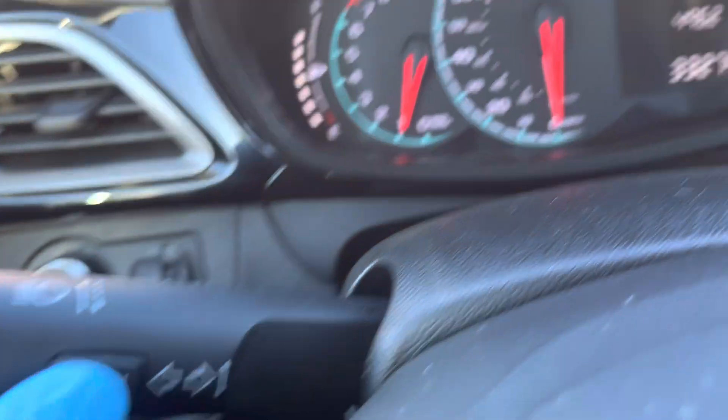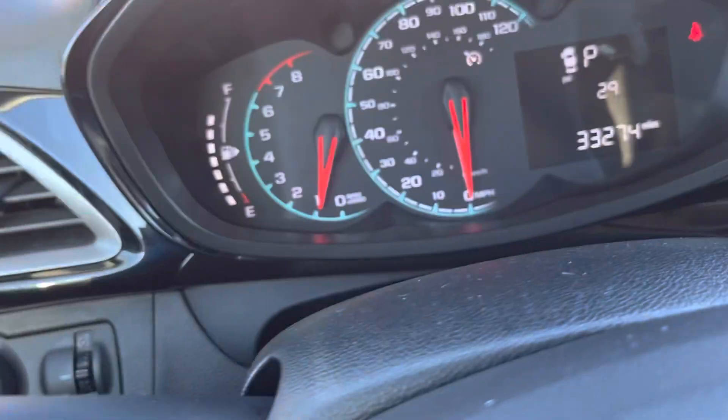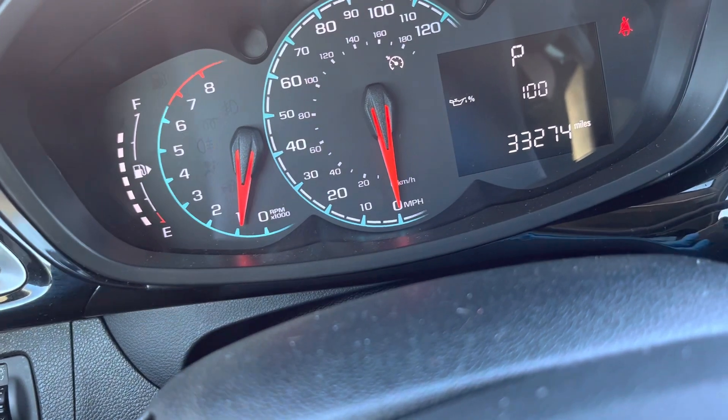First, you're going to press Menu and there's the oil life. If it's not at the oil life, you can use this knob to move it around — there are different options like tire pressure and stuff — but find the oil life option.